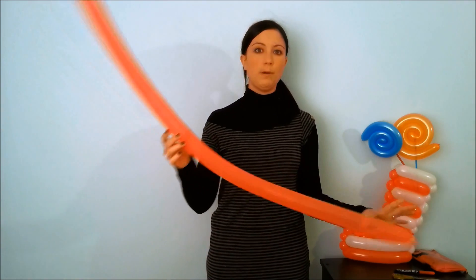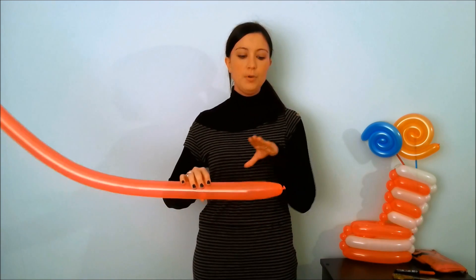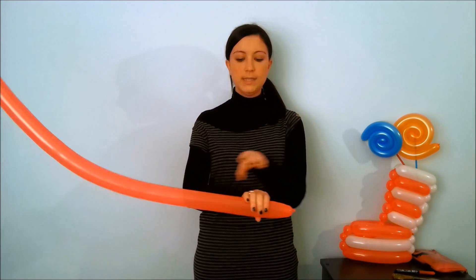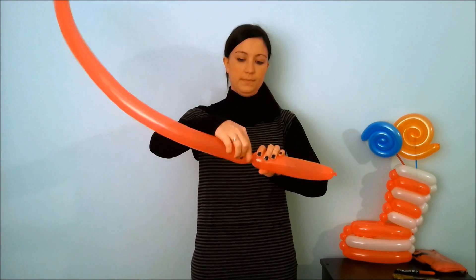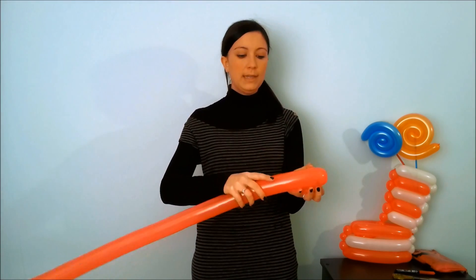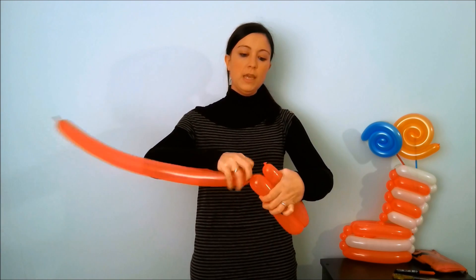The first thing to do is build the red Peppa shirt. You have to take a red balloon and let it deflate about 3 fingers. Calculate 12 fingers and do the twist. Then, after another 12 fingers, do a twist and join it to the top of the balloon.